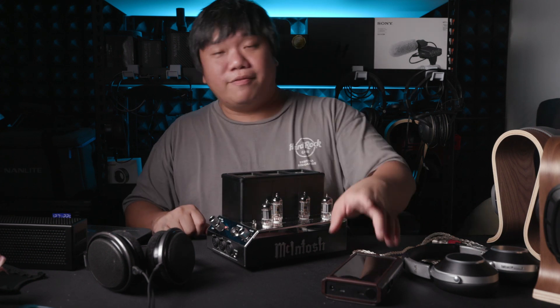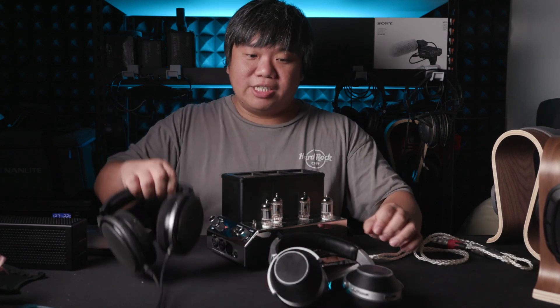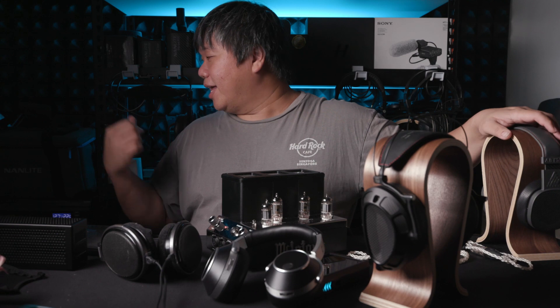What headphones did I use with this amp? I used the HD650, the Solitaire T, the Stealth, the Abyss, the Diana Phi, the Audio Technica M50 — a really affordable one — and I also tried with an IEM, which I believe is the Evo from Etymotics. With all headphones connected properly, this amp has no hissing even with the IEM. That IEM is not super sensitive so I don't count it as a great measurement of noise floor, and I'll probably need a more sensitive IEM to test in the future.